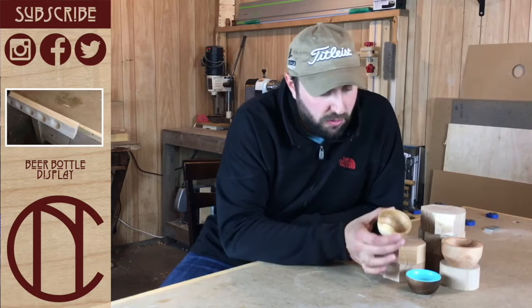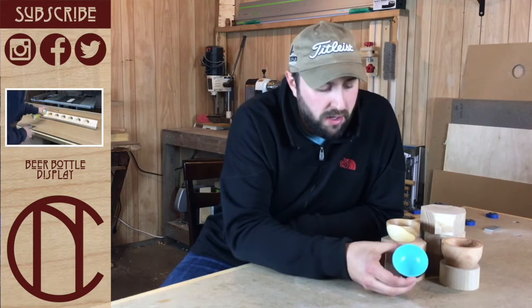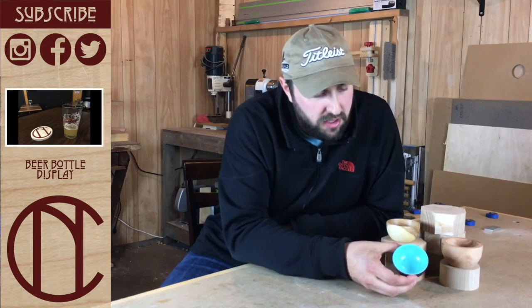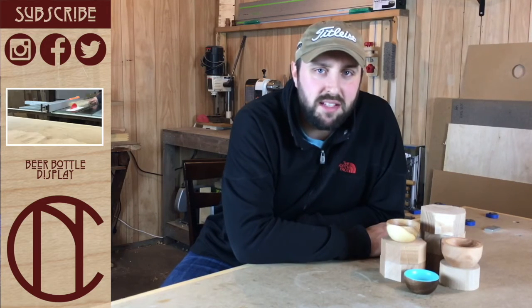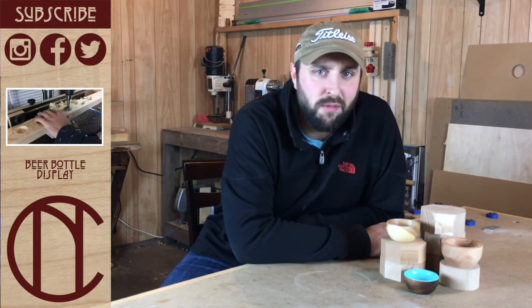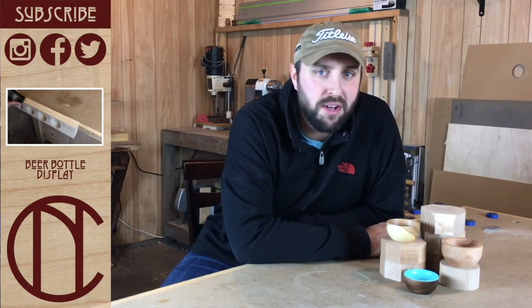Some of them I'll leave natural like this ash bowl, and others will get a bright pop of color like this walnut one that I finished in the video. Let me know what you think in the comments down below, and if you like this video, hit that thumbs up, and don't forget to subscribe to be notified of future videos. Thanks for watching.